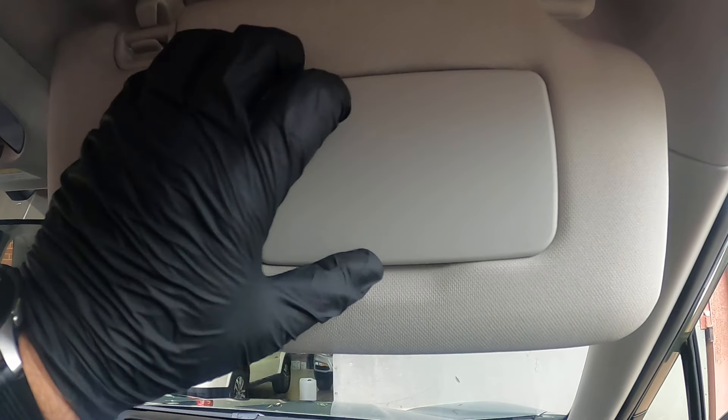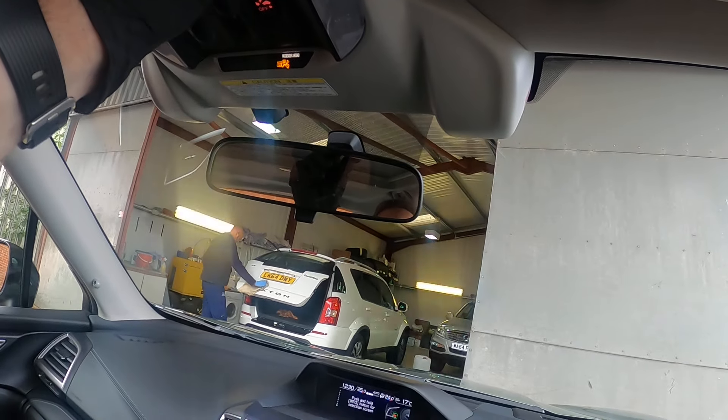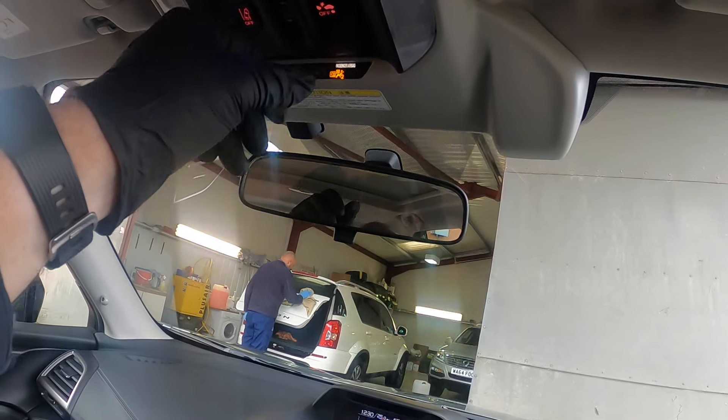Looking up into the roof now, we've got your vanity mirrors and your internal lights for your doors. They're set on door or off.